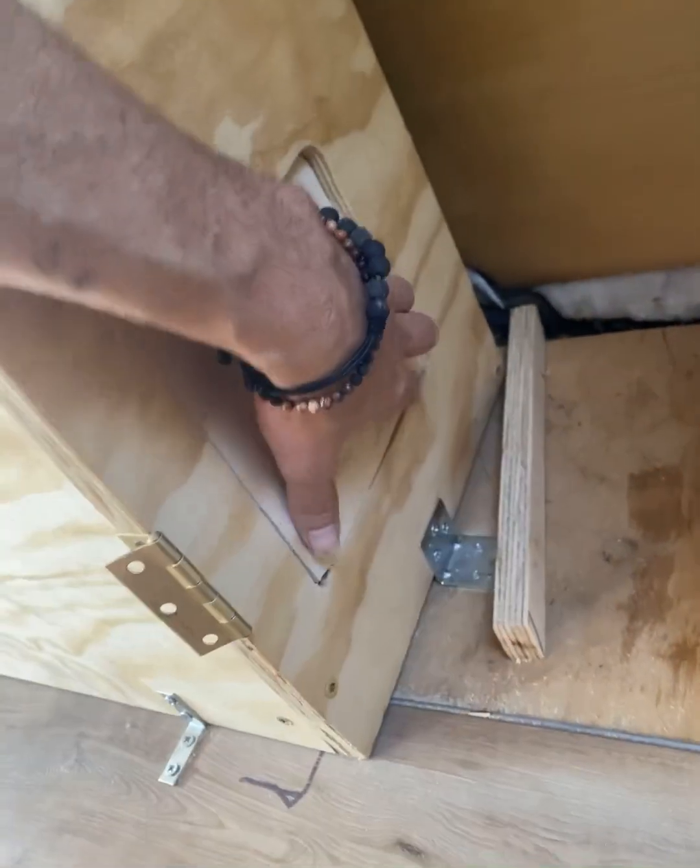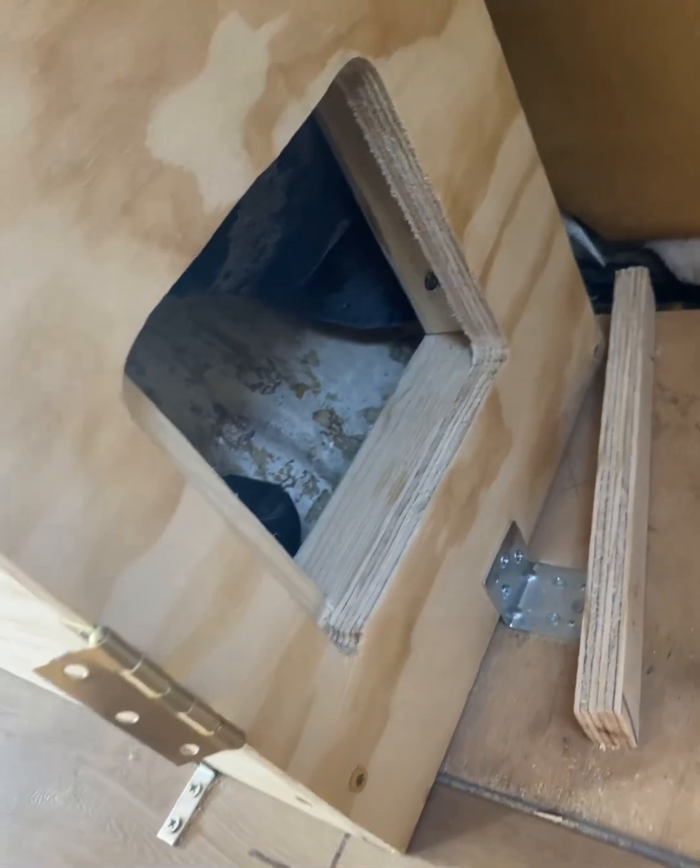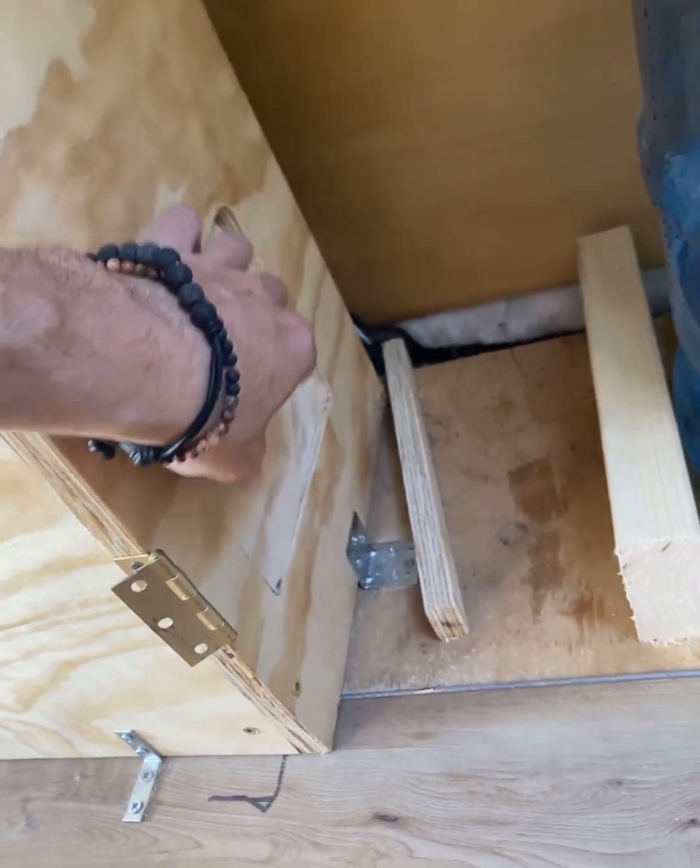Secret compartment right here — keep valuables in there and whatnot. Don't tell anyone. If you see my van, please don't rob me.